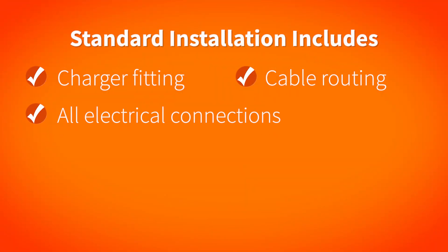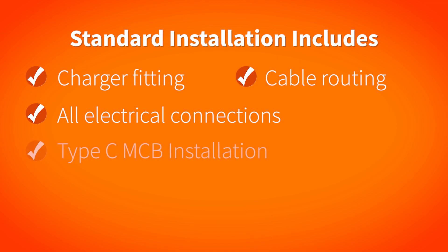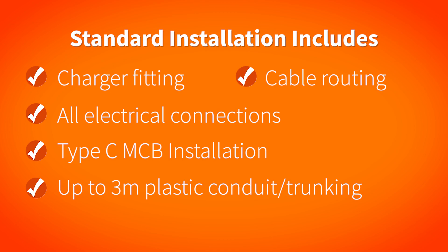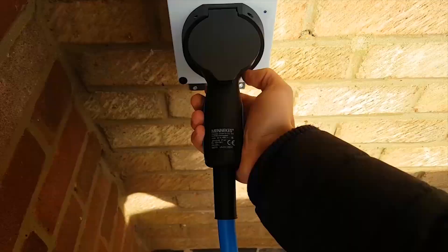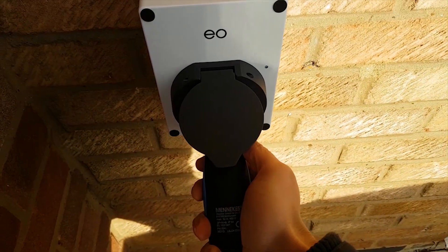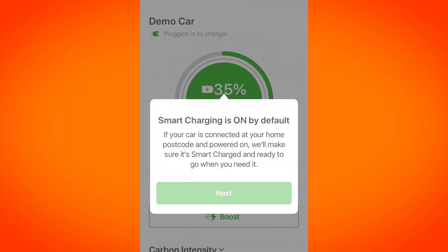It also includes all electrical connections at the origin of the supply and charge point, as well as installation of a Type-C MCB. We'll also include up to 3 metres of plastic conduit or trunking to conceal any interior wiring, and of course it includes the electrical testing and NICEIC certification. At the end of the installation we will also demonstrate the charge point functions and the app if you need it.